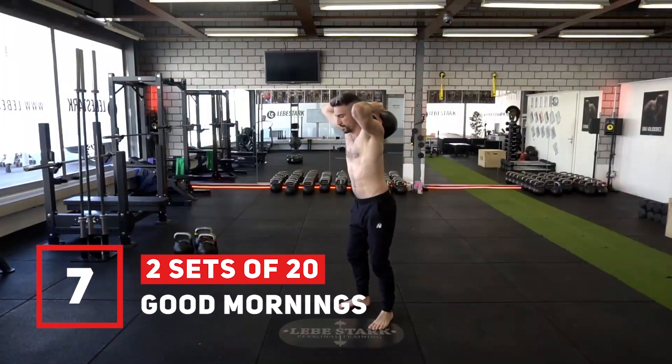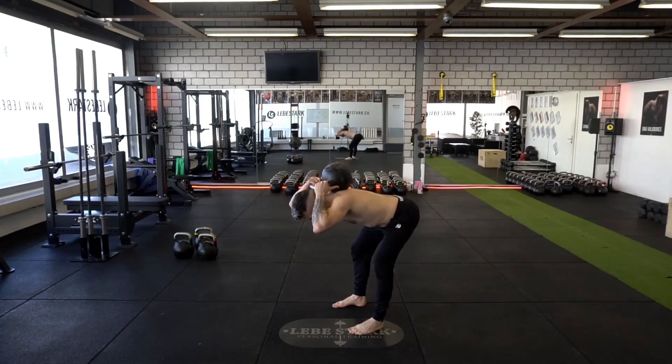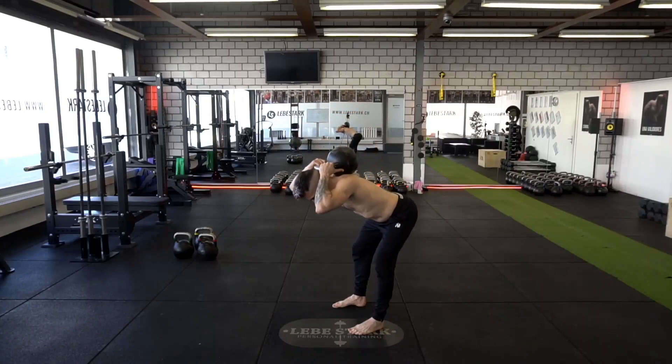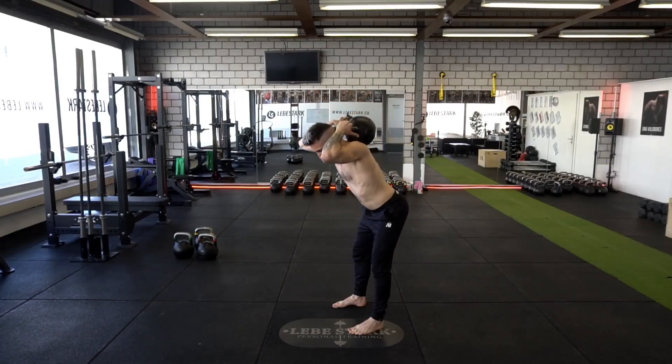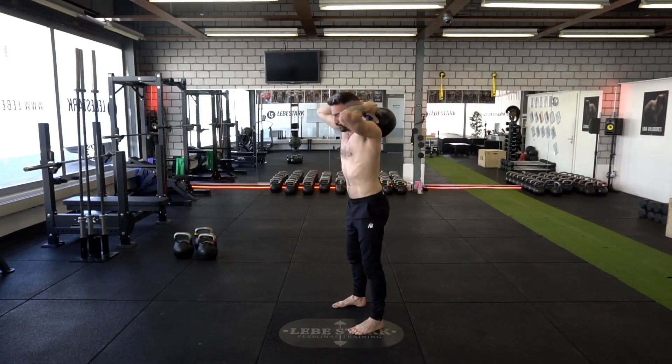Exercise number seven is good mornings. Place the kettlebell between your shoulder blades and stand in a slight forward-tilted position. Breathe in through the nose, keep the abdominals tight, push your hips back, and keep knees almost straight. Keep your back straight while leaning forward as far as you can. When you come back up, you breathe out. Use a light weight and do two sets of twenty.